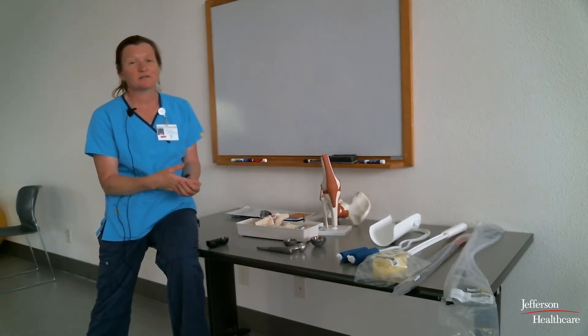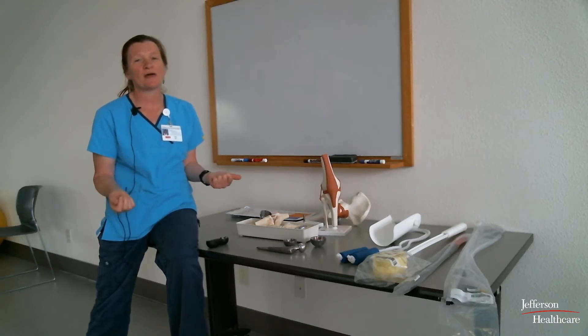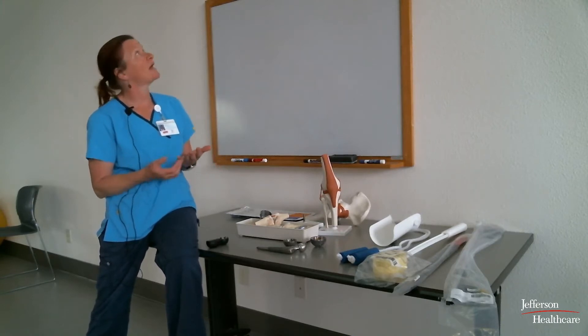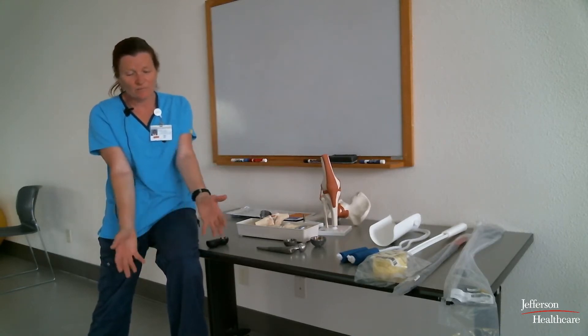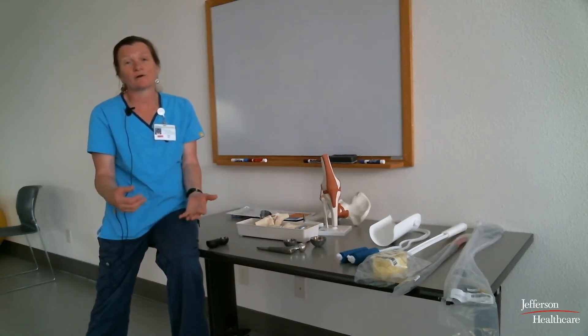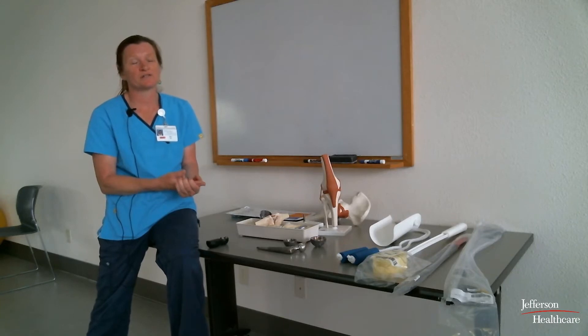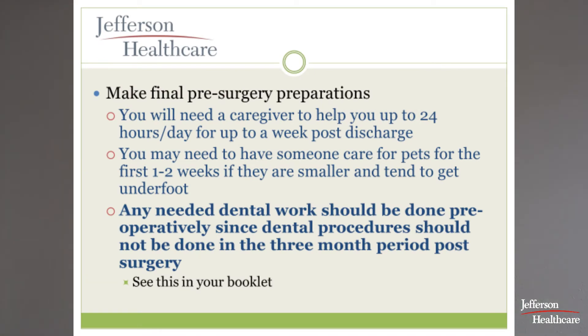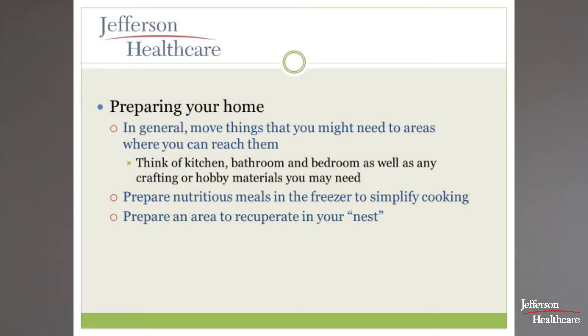If you have pets, think critically about whether your pet is going to go crazy when you get home or ram into you. Plan for that, and make sure somebody else is in charge of food dishes on the floor, water, and litter boxes. You'll also go through the dental routine and cardiac clearances with your doctor, and you'll get more information about that in the orthopedics booklet.